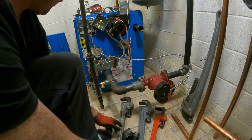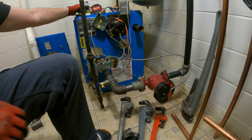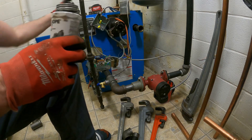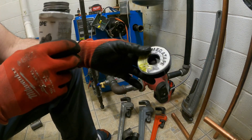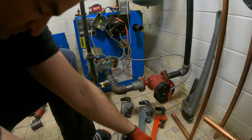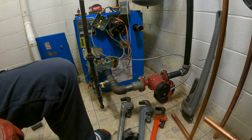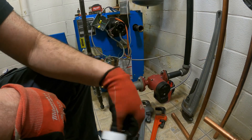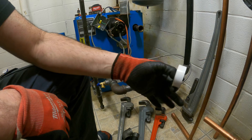I use two methods when I'm doing this. I like to use pipe dope and I also like to use some Teflon tape. It doesn't matter if it's the gray stuff or the white stuff — it all works the same. The white stuff is easier to get on; the gray stuff is a lot thicker. Once you get either one caught, it just goes.